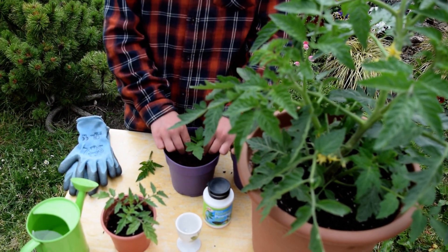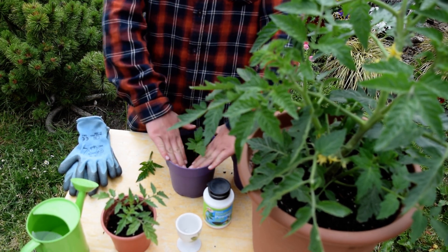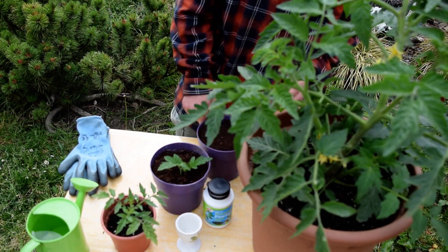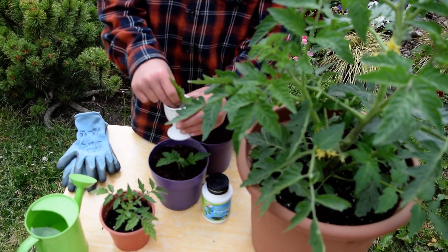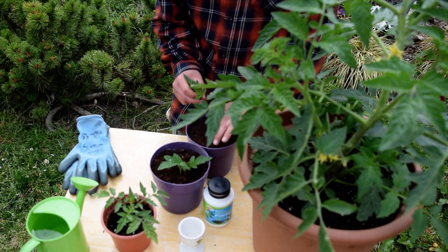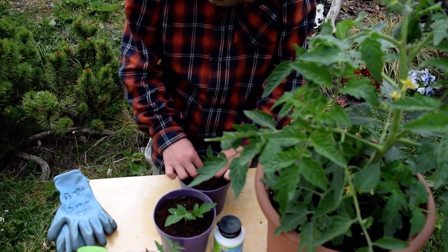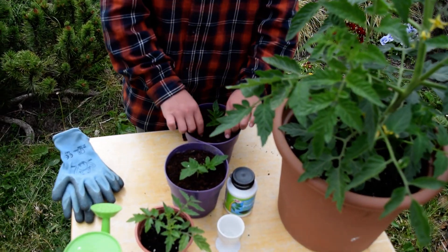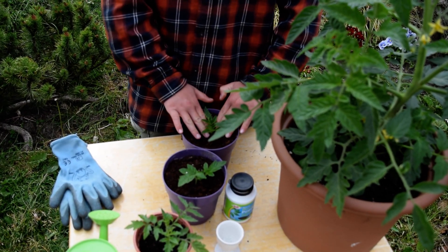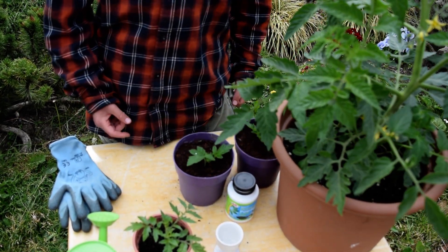And then once you've done that, you would secure it. All right, so there's one — secure it again — there you go, there's two. And three weeks earlier before I've done this,